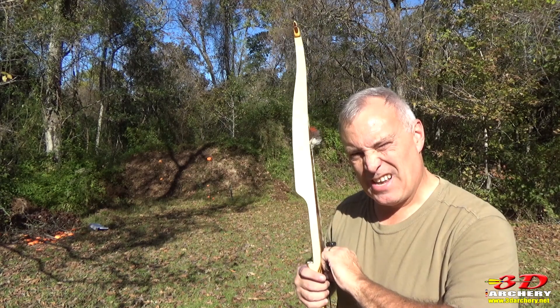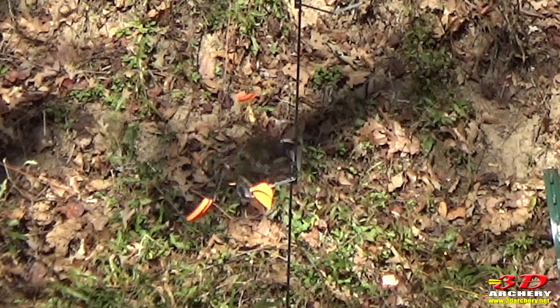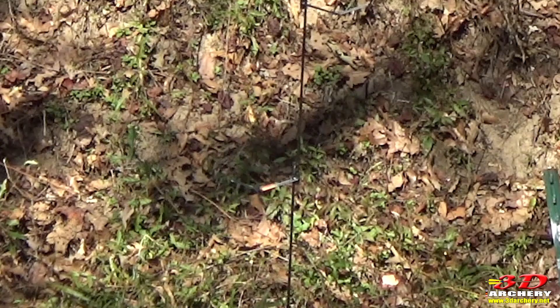Let's set it up and try it again. All right everybody, there you have it - works great, fantastic.